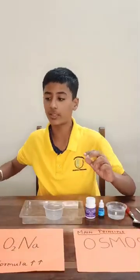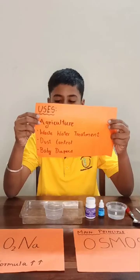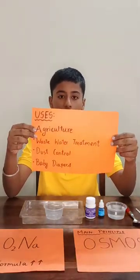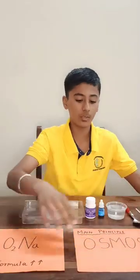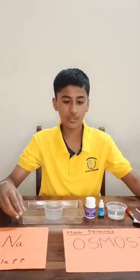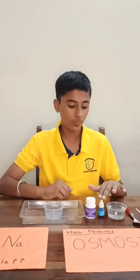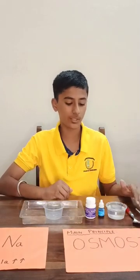Sodium polyacrylate also has other uses beyond agriculture, such as wastewater treatment, dust control, and it is also used in baby diapers. Now let's start the experiment. The materials required are a bowl, sodium polyacrylate crystals, food colour, water, a spoon, and a stirring stick.